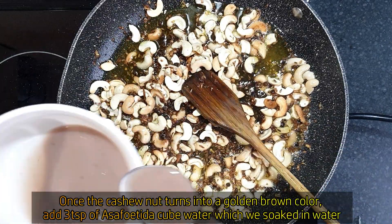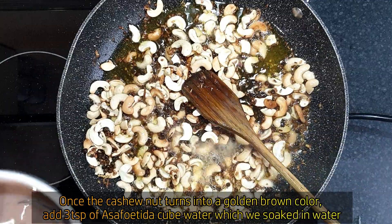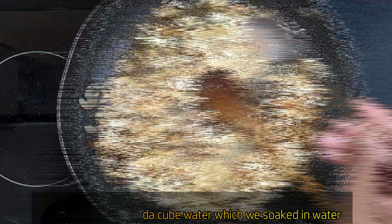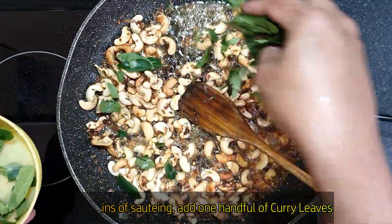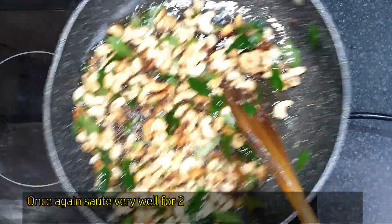Add hot water. Let it cook for 2 minutes. Wait another 2 minutes, then add salt to taste.